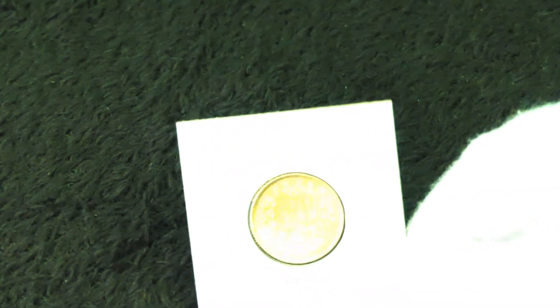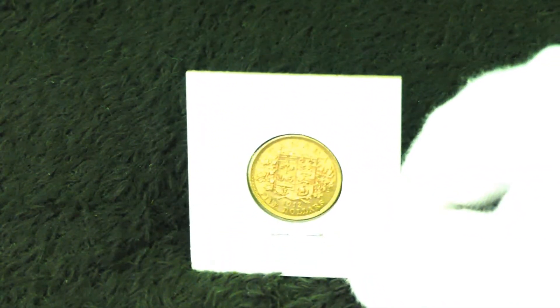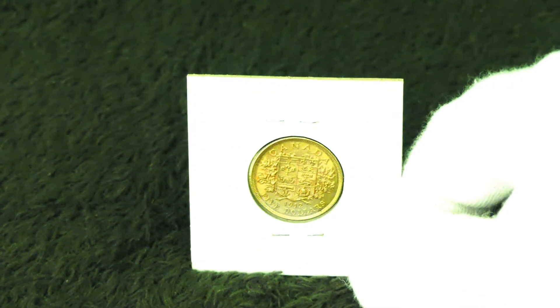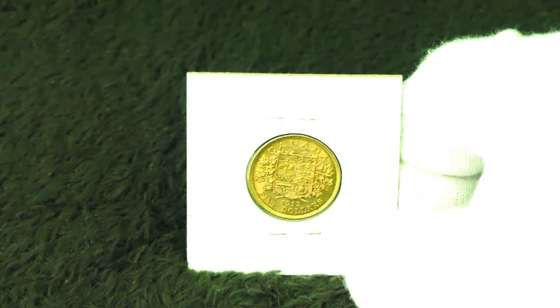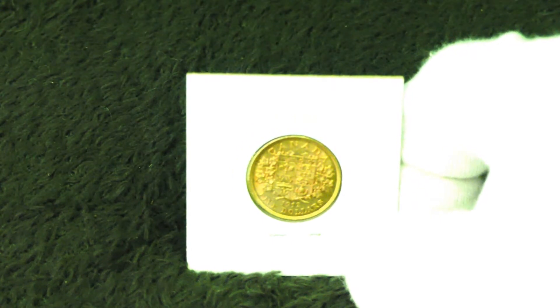I mentioned the coin shop to them the other day and told them to go check it out. They asked if I was going to go back there anytime soon and heard about the deal, so they asked me to grab this for them as well. It's another five dollar old Canadian piece — this one is a 1912, not the 1913 that I got.